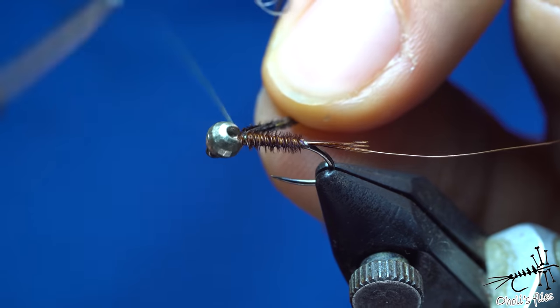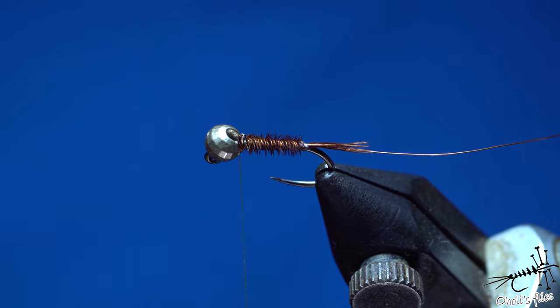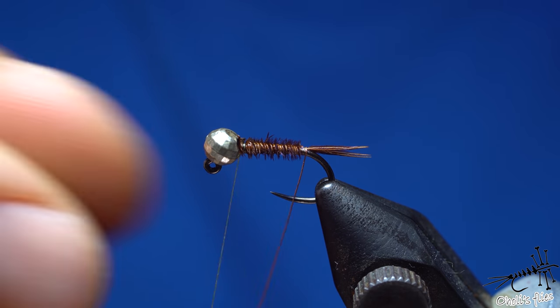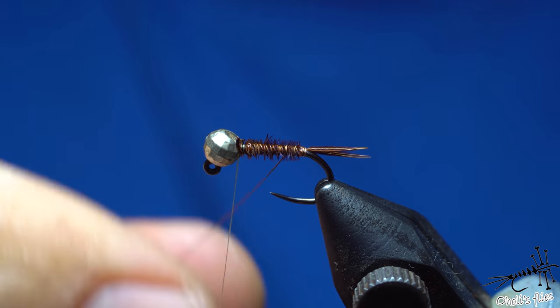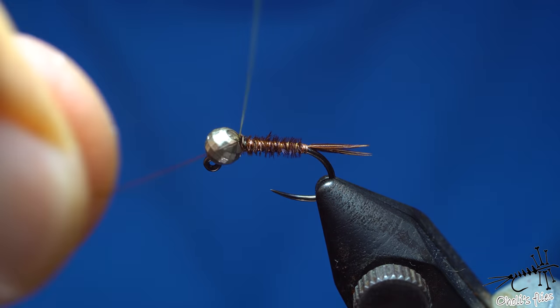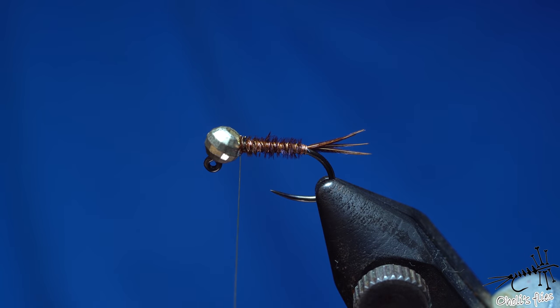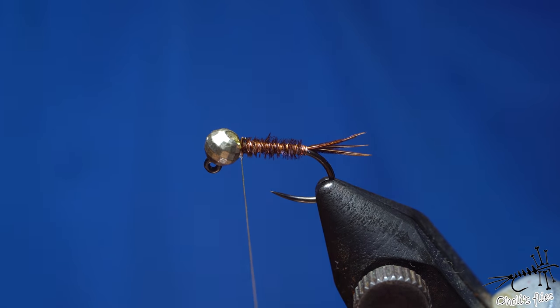Do everything you can to reinforce your flies, because we're fishing some toothy critters that destroy our flies. By not changing flies very often during fishing, we actually catch more fish as well. Now counter-rib — that's why I wound the curls the opposite way. Mount the wire the same way you mounted the thread. You can use thicker wire if you want. I'll transfer to a different thread.